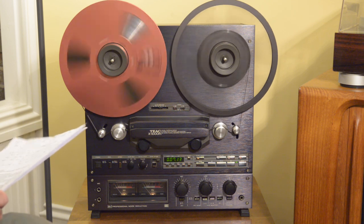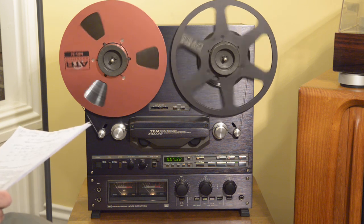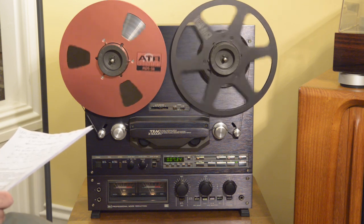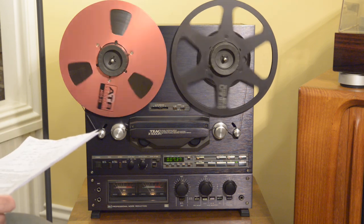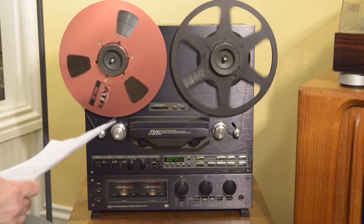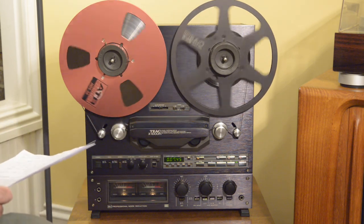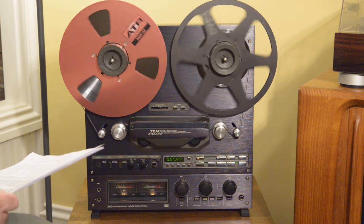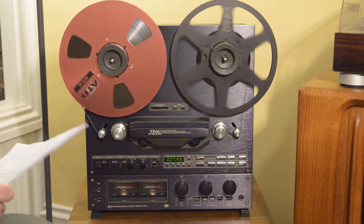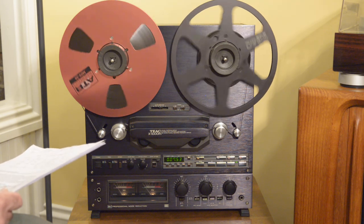Sound quality is phenomenal — up there with the best of the reel-to-reel decks, especially when it's in this level of condition and restoration. The tape heads are in excellent condition, and that's proven by the frequency response that I was able to achieve from this deck, which is well within the manufacturer's specifications.